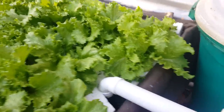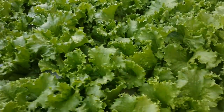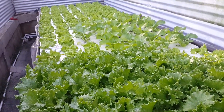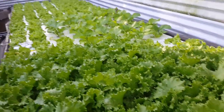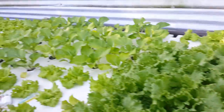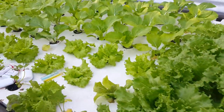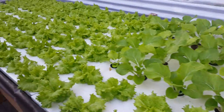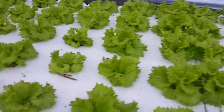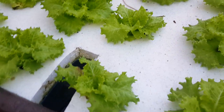We have approximately 90 heads of lettuce and about 200 plants total because we also have pak choy. The length of this water culture bed is around 16 feet by 4 feet wide. Everything here is grown on that simple system. It flows from that side, down through the system, and exits to here.